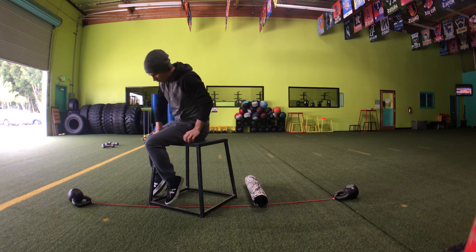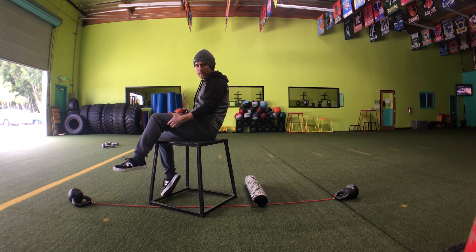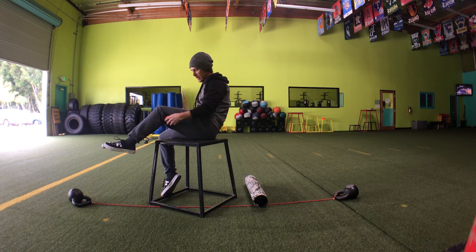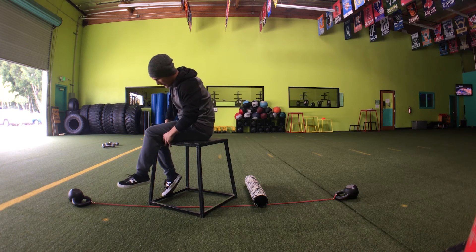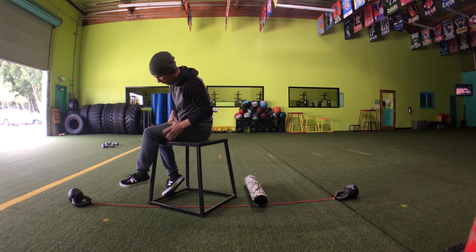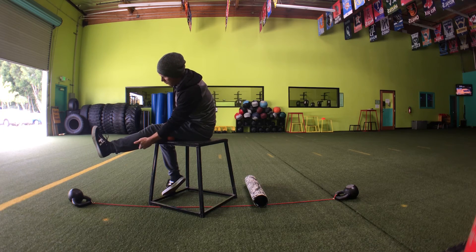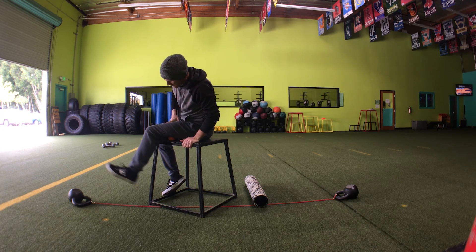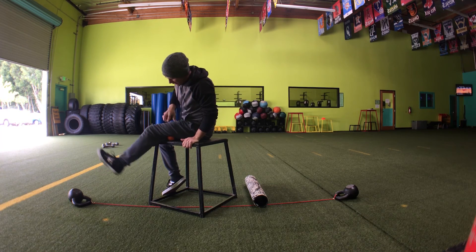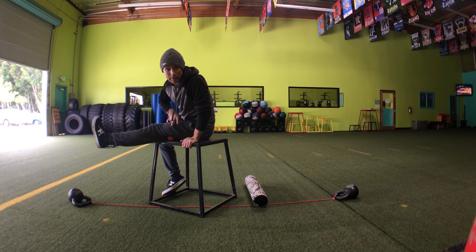Then turn to the underside of the hamstring. We have the IT band, and underneath that we have that lateral hamstring. Tack it down, roll and kind of shove it forward, and then straighten out. I feel that all the way down into the calf where it's pulling and tight — because it is tight.